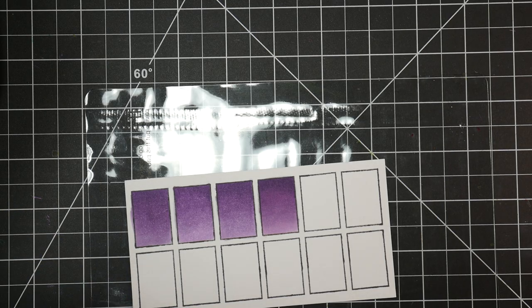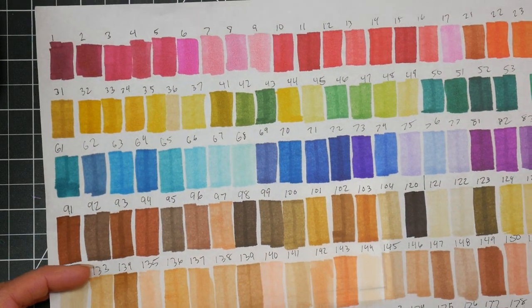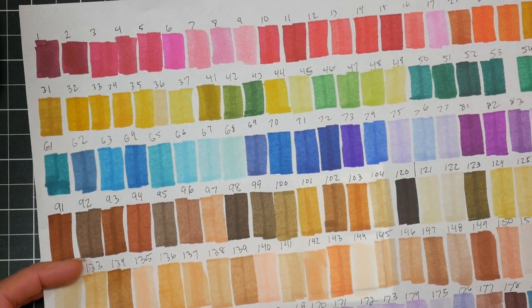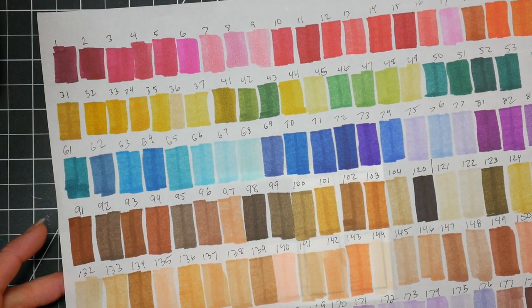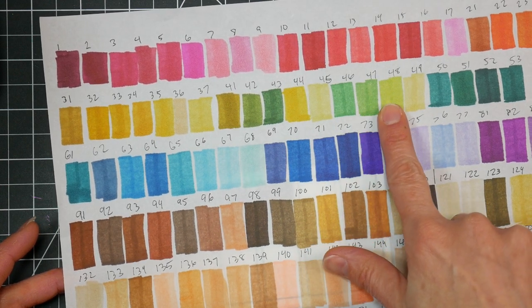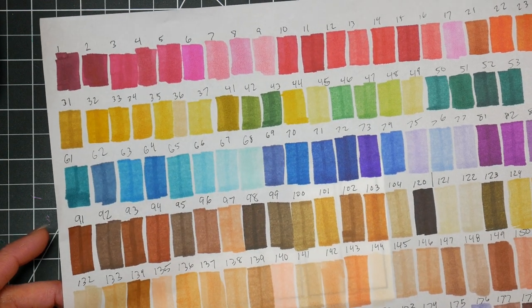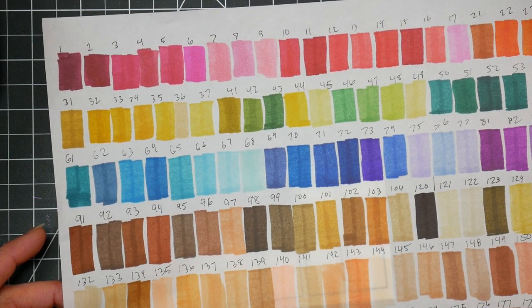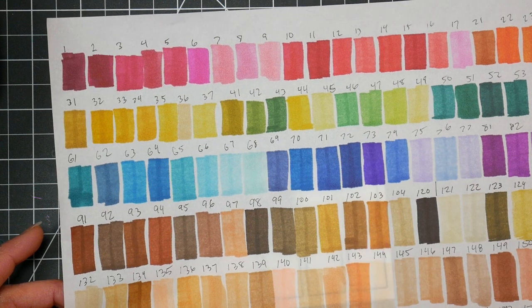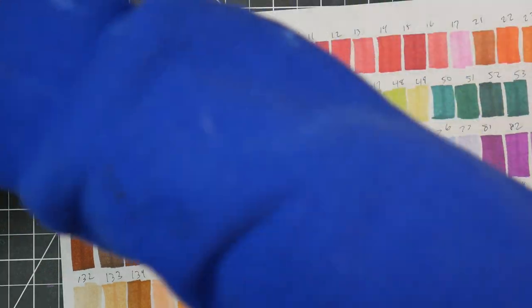Now I could pick three colors that blend easily just to show you the difference. Let's do 47, 81, and 59 — I think that would work pretty good.